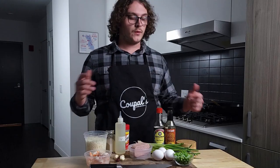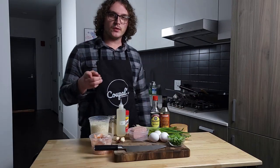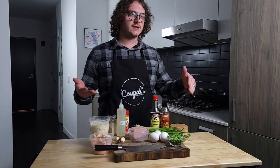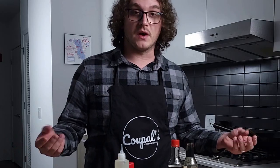What's up guys, welcome back to Cooking with Kupel. Today I'm going to help you curb your cravings for takeout fried rice while also staying keto or low carb. So let's get started.